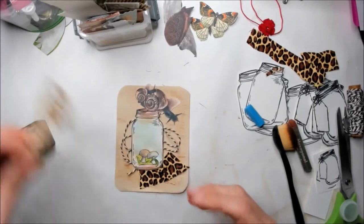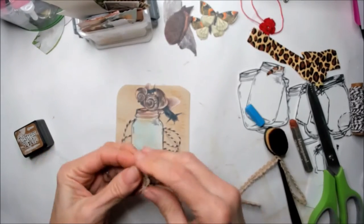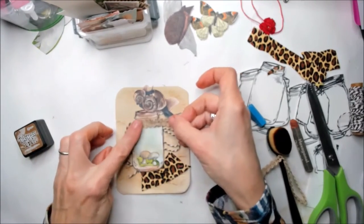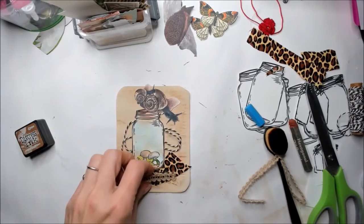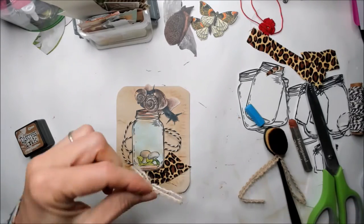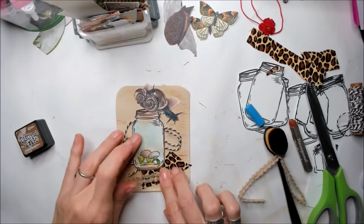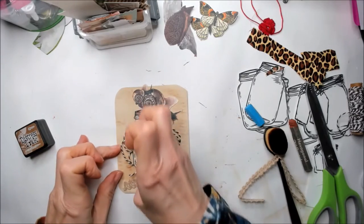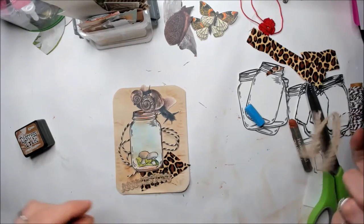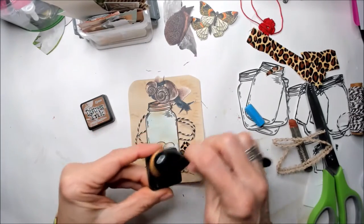I'm going to give this a few more touches with something like this, probably around the mason jar. I'm just going to glue it on top of the other piece of fabric here. It looks really nice — I like the sense of texture and movement. I want to go a bit darker in the jar, so I'm trying it with the Vintage Photo distress paint.